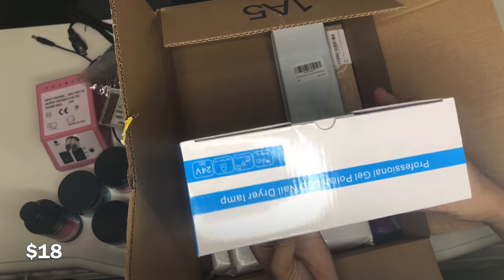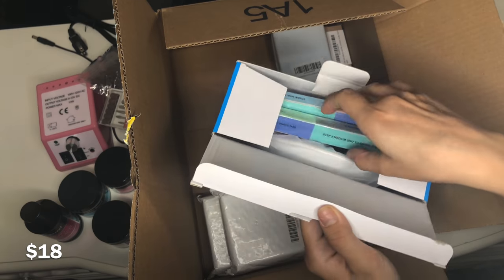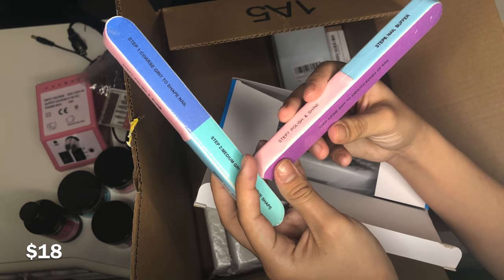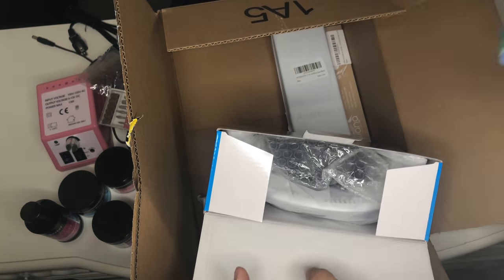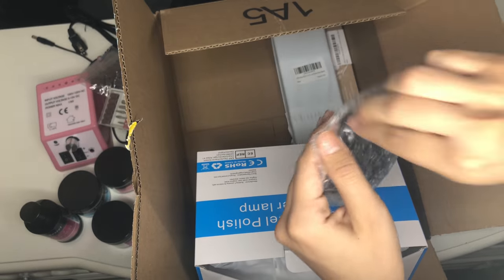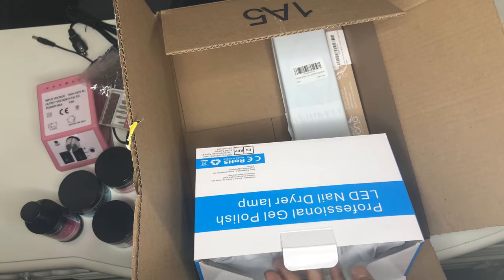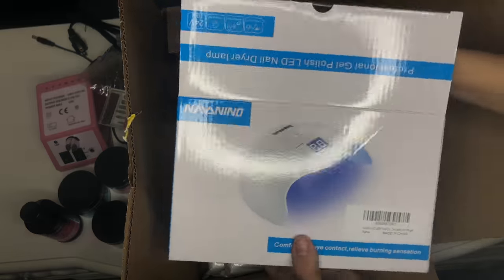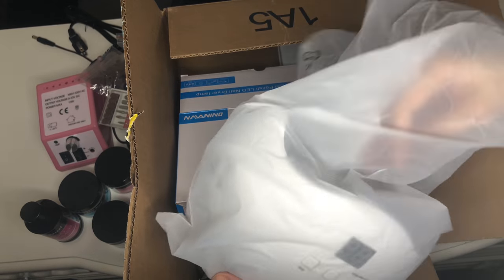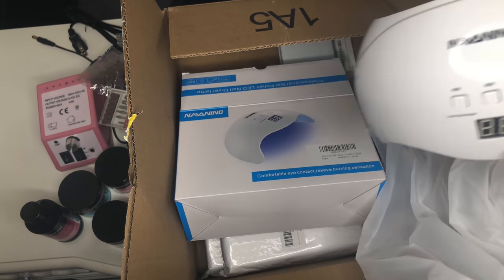That's the lamp I got. I pretty much got it because it was $18 and had pretty good reviews. I didn't want to spend too much money since it's just for practice. It came with two files and the plug, and the lamp itself has buttons for 60 seconds and 90 seconds.